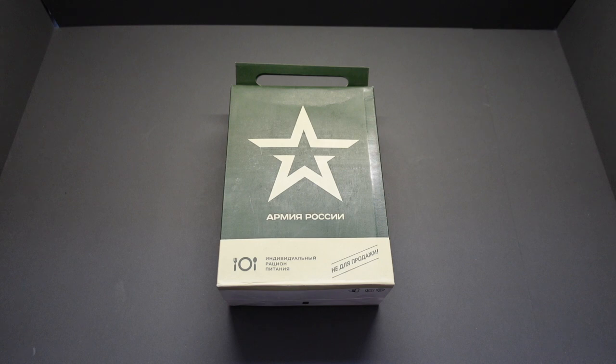Hi guys, welcome back and thanks for joining me. Today we're going to take a look at the Russian Star IRP menu 2. Been waiting to tackle a Russian one for a while now, so let's get this bad boy open and see what we've got.